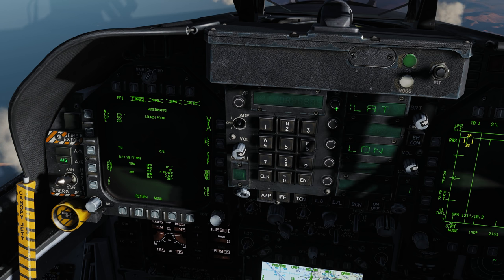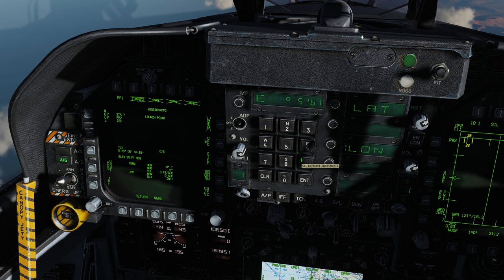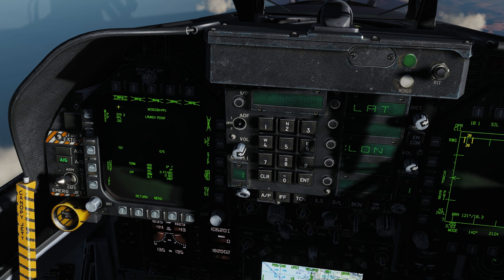Target UFC, position, latitude north 25 06 44, enter, 61 enter. Longitude east 56 19 57, enter, 68 enter. Station 7 is complete — hit step. Now we're on station 3, pre-planned mission number one, which is target number seven.